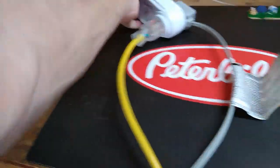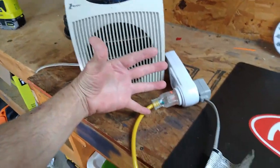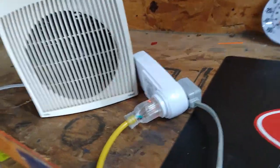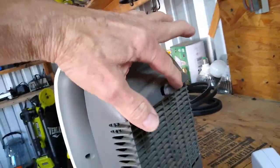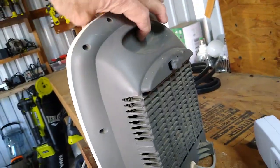Size-wise, let me show you — there's my hand up against it, so it's not a big heater. It's about maybe a foot tall and it hangs on the wall. It's got a little bracket right here, just clicks in and hangs on the wall — there's a little hanger on the wall.